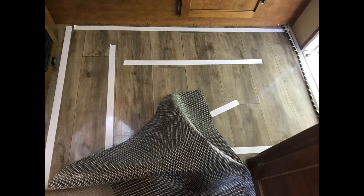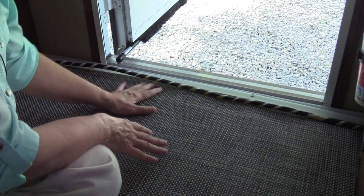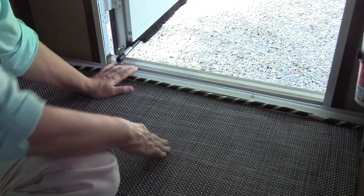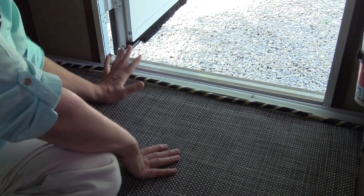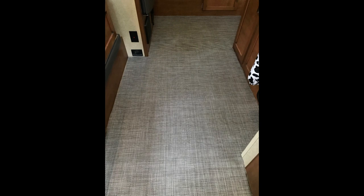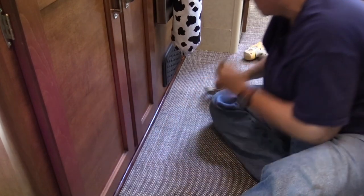We use double-sided tape instead of glue. Near the front door where the lines are — the water and electric — I'm slipping it under because the threshold is going over there, so scissors are fine since that edge isn't going to show. But where the edges show, you need to use a straight edge and a razor blade. We were pretty happy with the way it came out, both into the bathroom and overall.